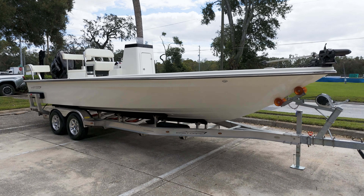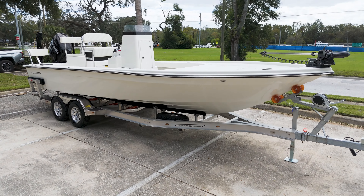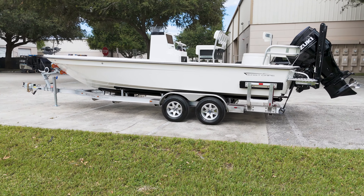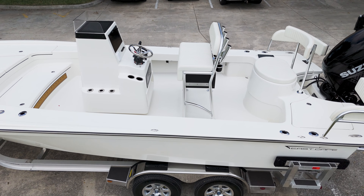From its first prototypes in 2012, we've refined this model through extensive testing, even at the Black Fly Lodge in the Bahamas. Another East Cape 25 Hybrid is ready to hit the water.